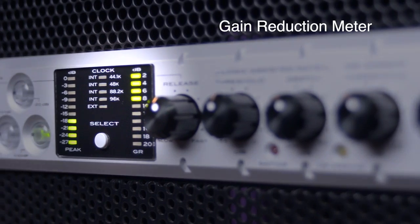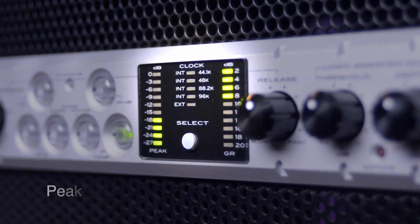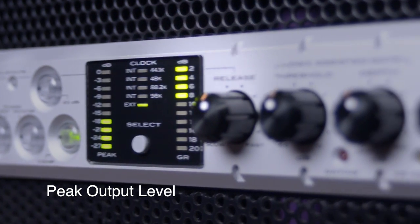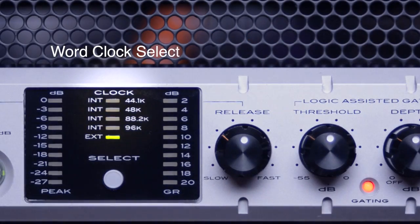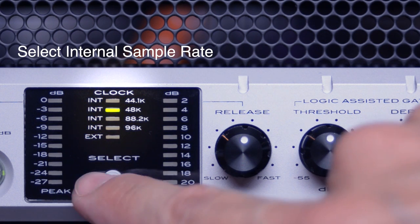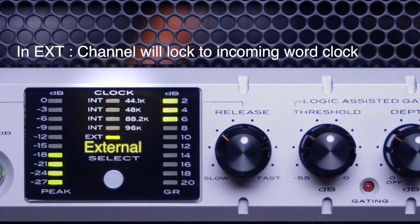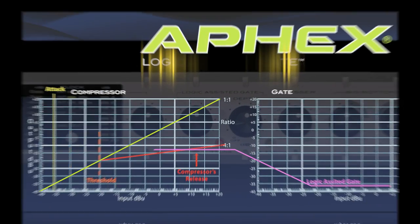The gain reduction meter gives you visual feedback as to how hard you're compressing the signal. The peak meter shows the overall output level of the device, post the output level knob. The word clock select button allows you to select the internal sample rate of the device anywhere from 44.1 to 96k. You can also select external, and the Channel will lock to the incoming word clock signal via the rear panel BNC input.